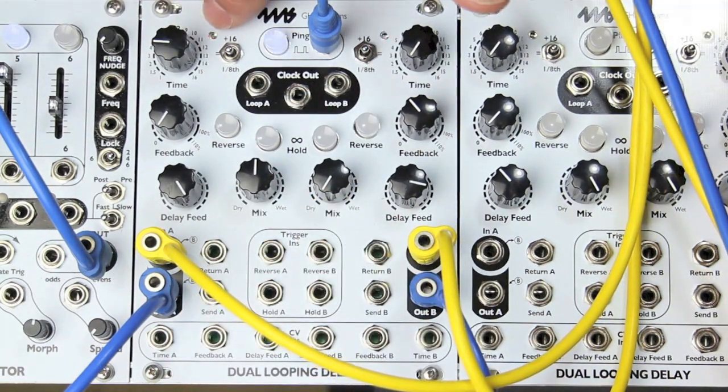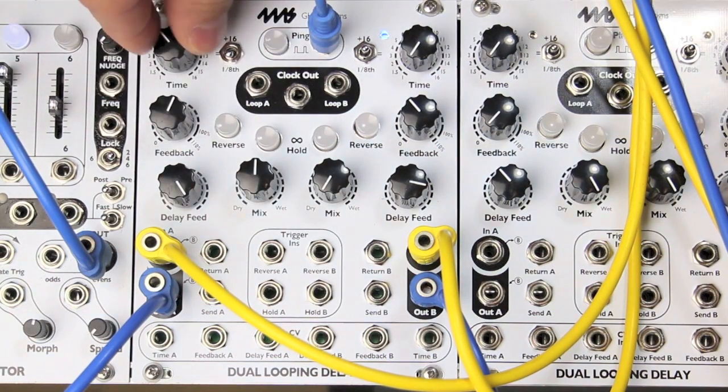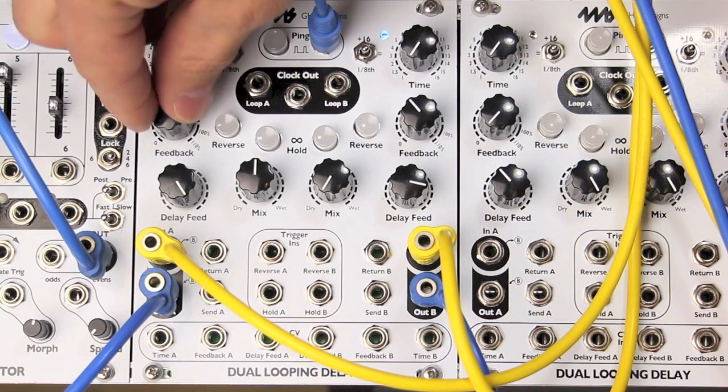So this is a short echo. Now if I flip it down, I get a faster echo. Normal. Faster.